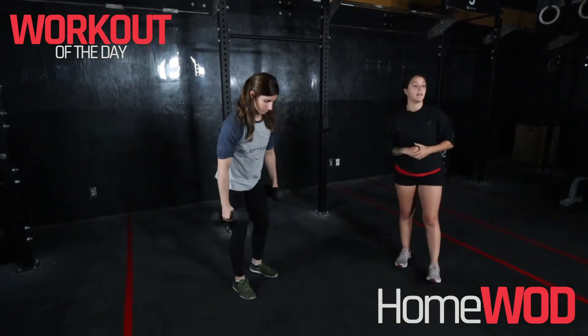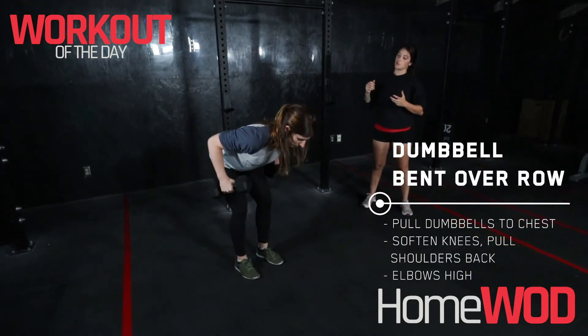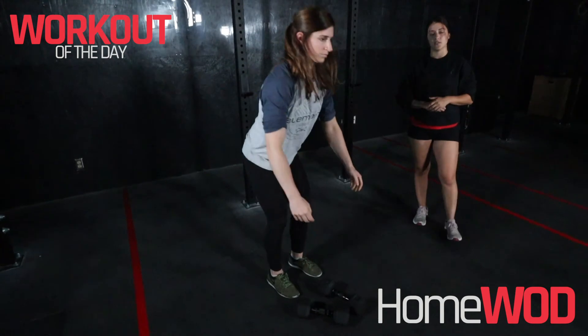Now let's talk about the dumbbell row. We're hinging at the hips, shoot those hips back, bring the dumbbells up to the chest, pulling the elbows up nice and high. Make sure that back stays nice and tight. Alrighty guys, have fun, have a great workout.